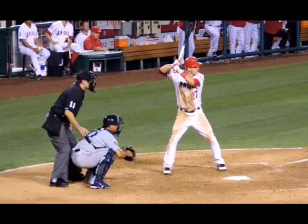So we start with his stance. He's got a pretty basic stance — balanced, hands high, pretty straightforward.